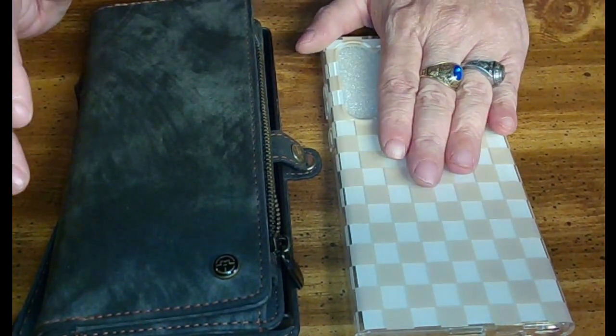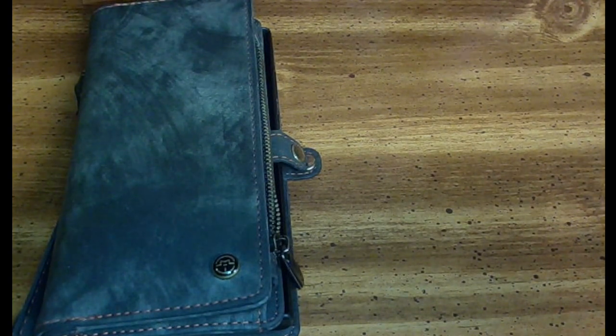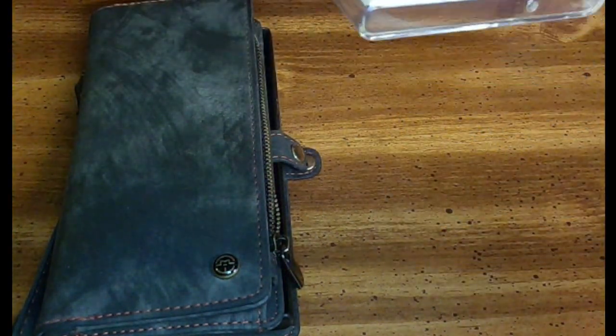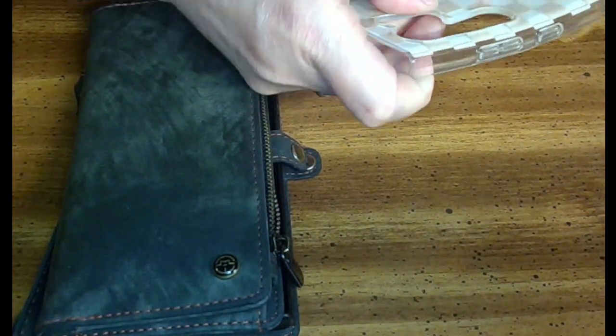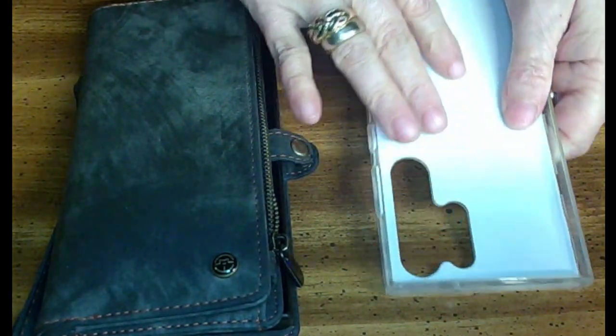This one is just a basic case that I picked up at Best Buy for $14.99. I apologize, I cannot remember the name or the brand of it. It's just a very basic, very plastic-y, rubbery case.